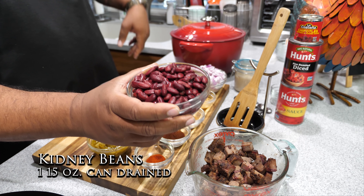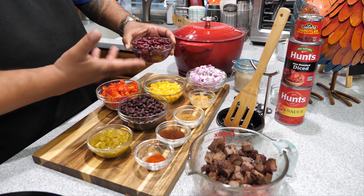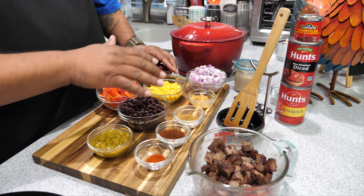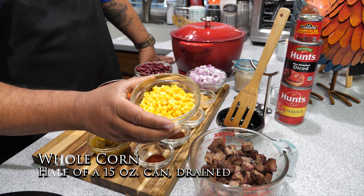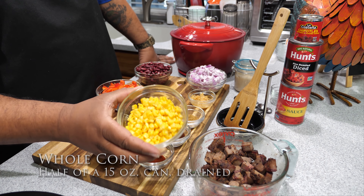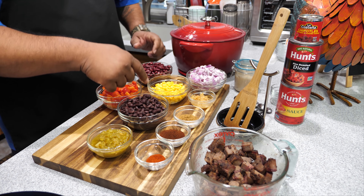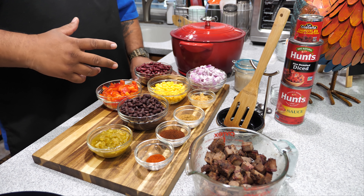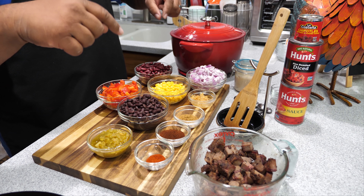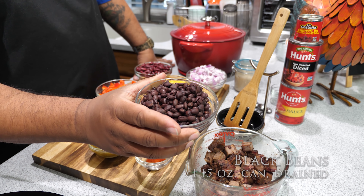We got kidney beans — these are drained, 15-ounce cans. This was a 15-ounce can of whole corn and I drained it, using about 60 percent of the can. Now the corn is optional, and let me say the beans are optional too — I know you guys out in Texas say there ain't no beans in chili, but I like mine with beans. Then we got black beans, also 15 ounces, drained.